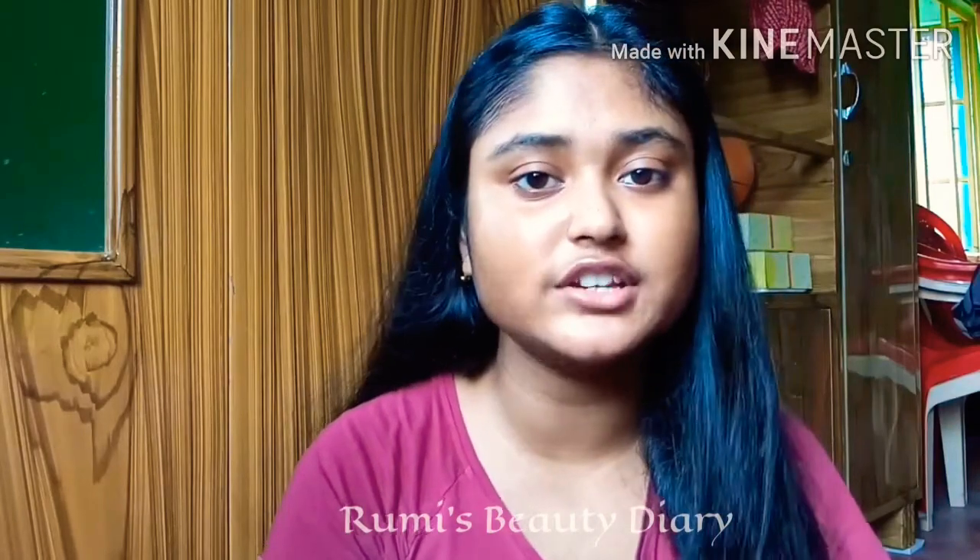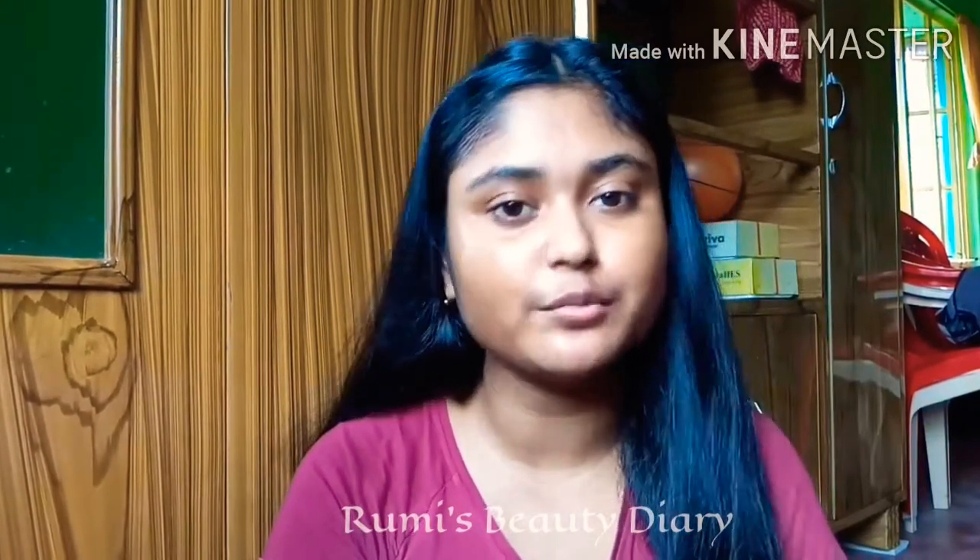In today's video, I will review the Nylar Anti-Dandruff variant. It has been available in the market.